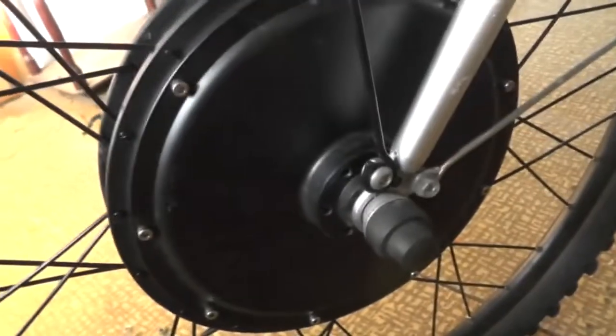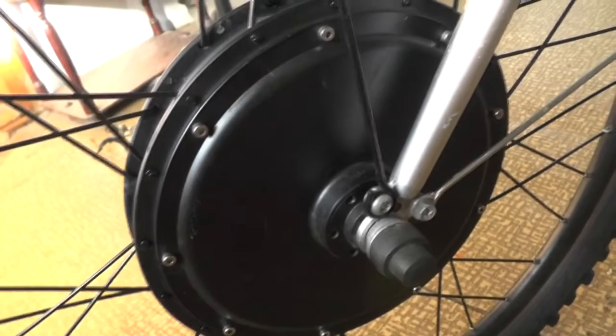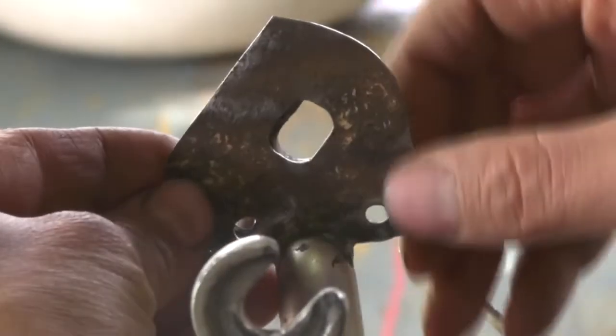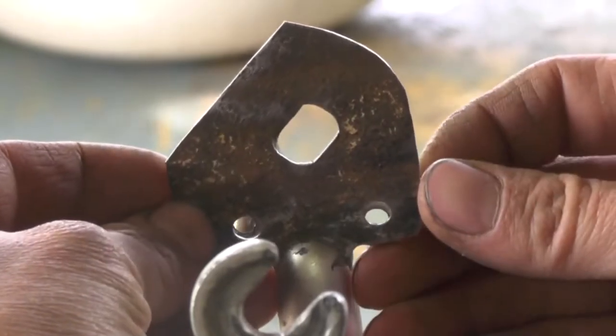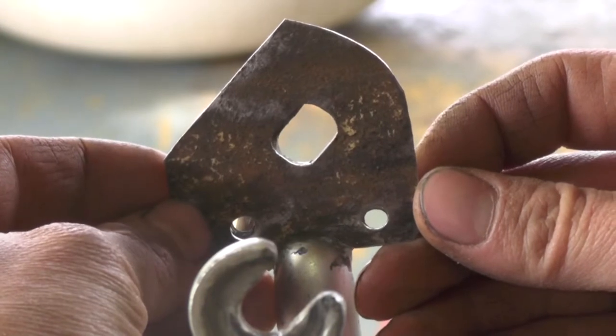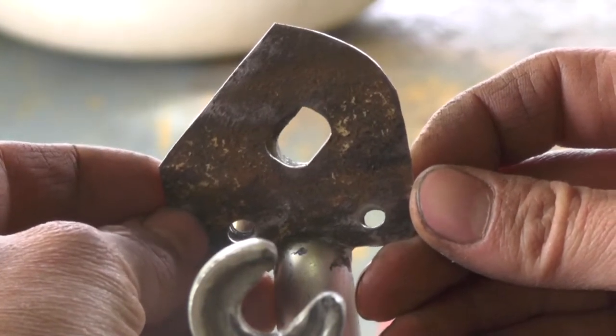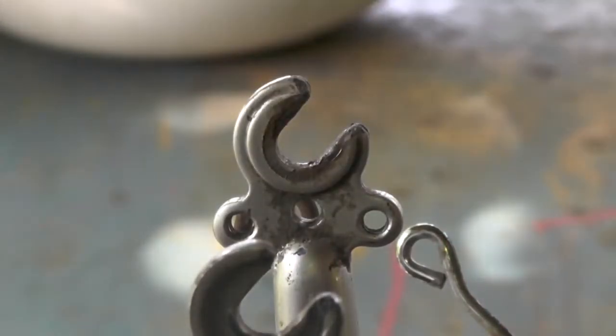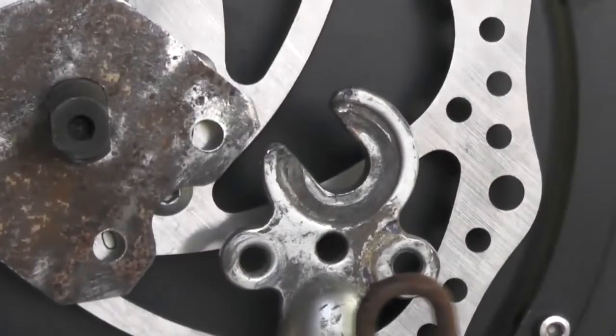They didn't even want to try it on. They just said haughtily, 'Buy a normal bike with wheels like this,' and pointed at their 26-inch wheel bikes. Afterwards I found out my fork has the standard width of 100 millimeters. Installing a wheel and tightening the nuts up, you make it 100 millimeters wide.